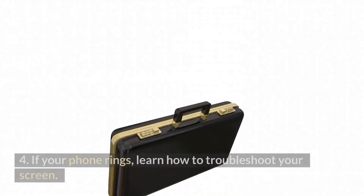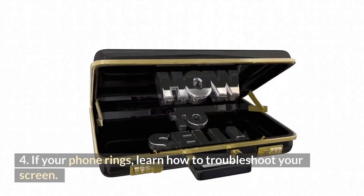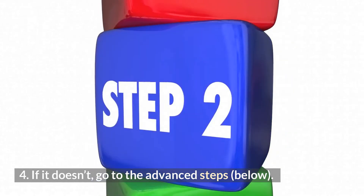Learn how. 4. If your phone rings, learn how to troubleshoot your screen. If it doesn't, go to the advanced steps below.